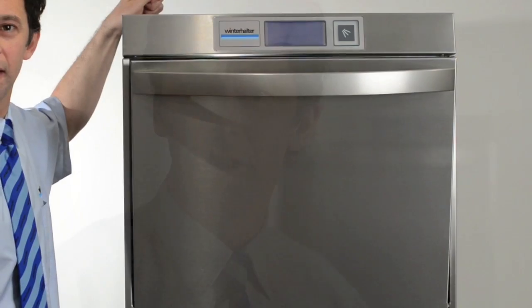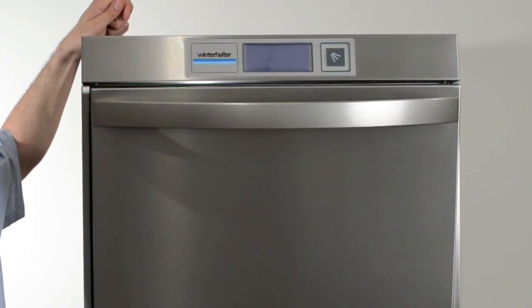Hello, welcome to the Winterhalter Training Academy. First of all, does your machine look like this? Because if it doesn't, unfortunately you're actually watching the wrong video. However, if it does, what we're going to do is show you how to get the machine ready to use, how to use the machine correctly, and then how to drain it and clean it. Throughout the video we're going to give you some great tips on getting better usage out of the machine. Enjoy the next few minutes.